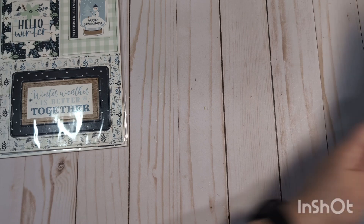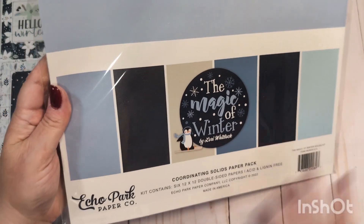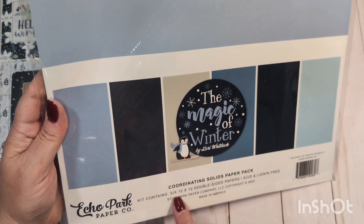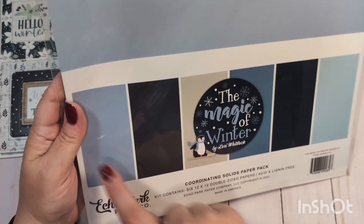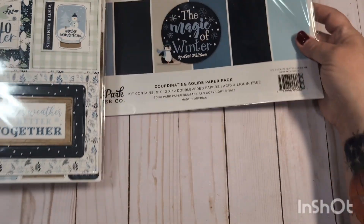And then for the Magic of Winter collection, you will receive the coordinating solid paper pack. This is all brand new — I've never used these. This is a kit containing six 12 by 12 double-sided papers in blue and grayish bluey colors.